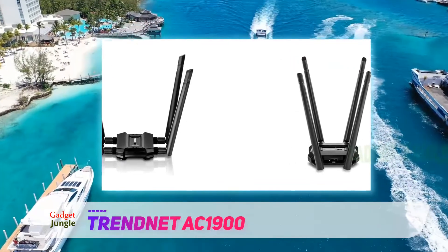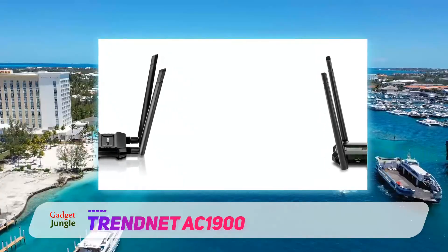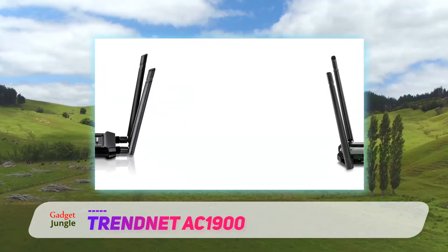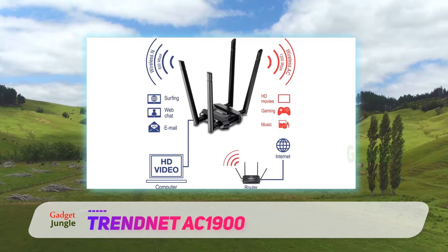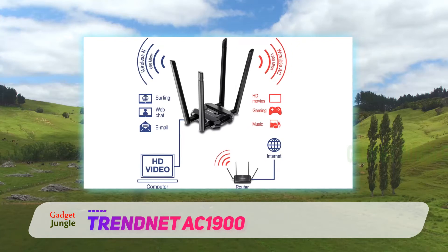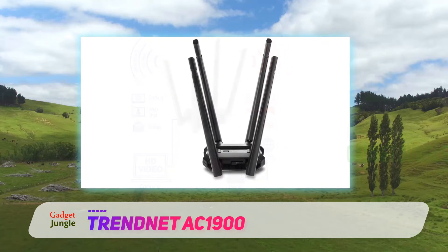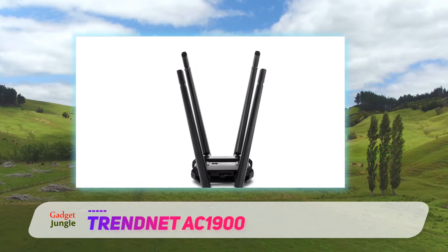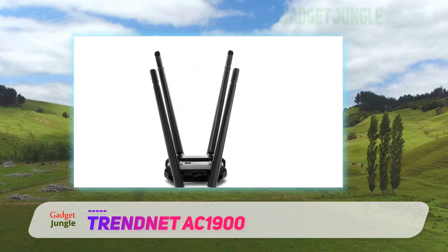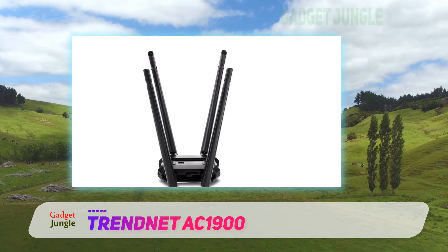The AC 1900 speeds mean that you can get up to 1.3 Gbps throughput on the 5GHz band and up to 600 megabits per second on the 2.4GHz side. It supports beamforming technology to give you the maximum signal strength by aiming your wireless signals in the direction of your router rather than letting them bounce around the house. You can also manually position the four antennas to help get even better performance.